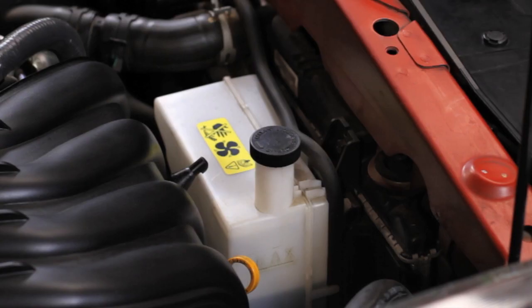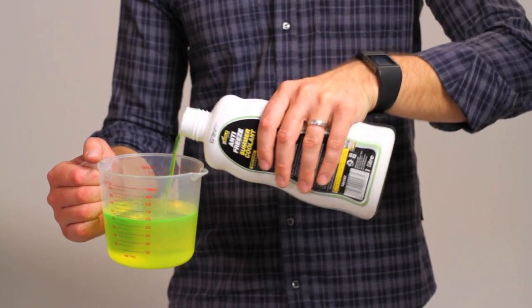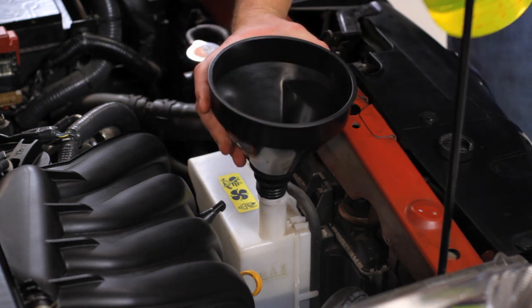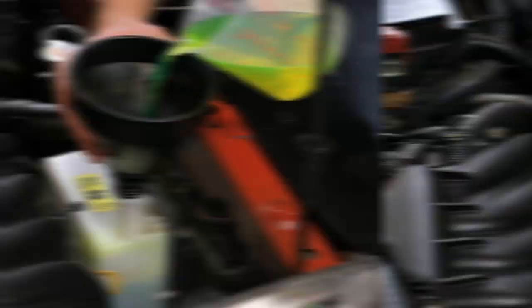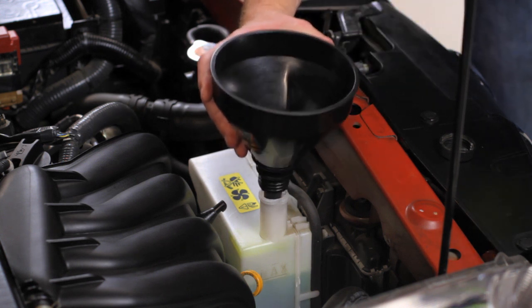If the liquid is below the full line, you have to refill it. Mix 50% water with 50% antifreeze. Insert a funnel and refill to the full line. Remove the funnel and close the lid.